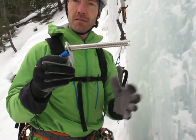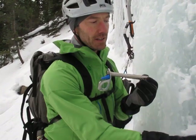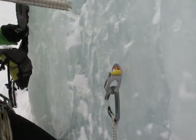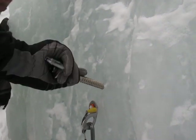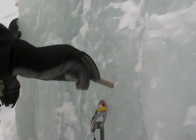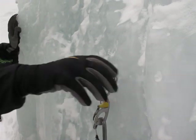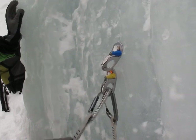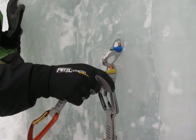We also have the steel one — a little bit heavier, a little bit less expensive. This one retails for $59.95, the aluminum one will be $69.95. They go in very similarly — butter, boom. You can also fit two quickdraws through the eyes of these, which makes it easy for anchors. In fact, you can probably even fit three. So that's it.